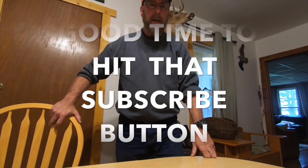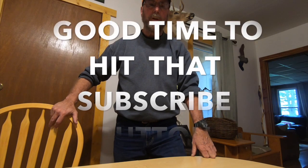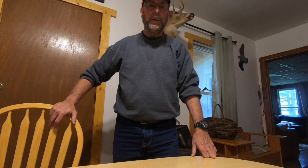Hi YouTube, welcome back to Tractor Talk with Gary. I am excited to be doing this video. In this video, we're going to be installing my custom-built brush guard for the Kubota L2501 tractor that I have.